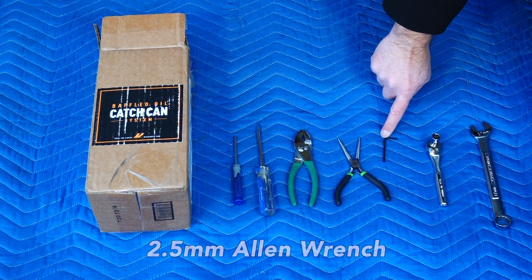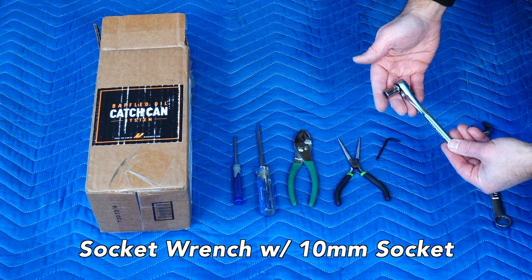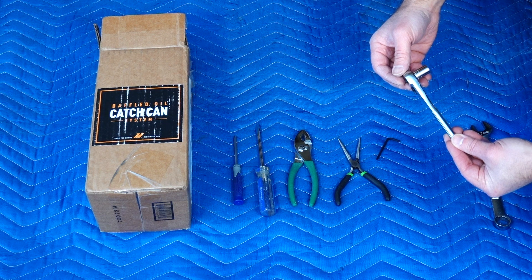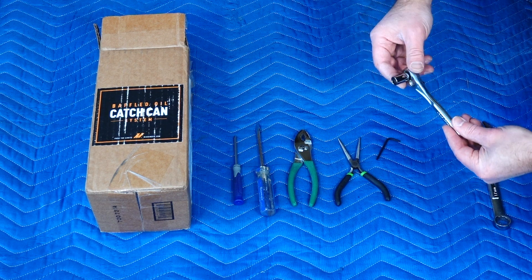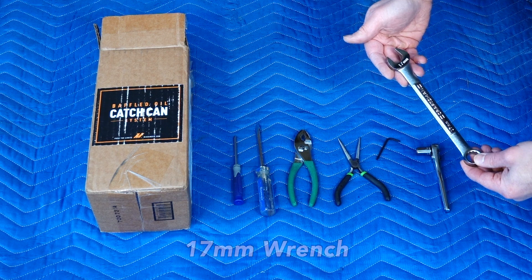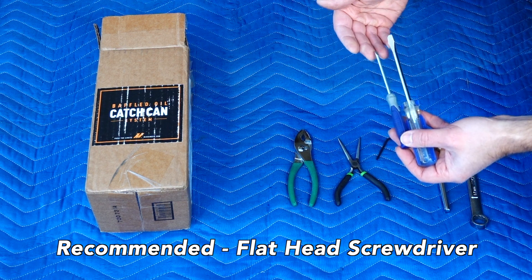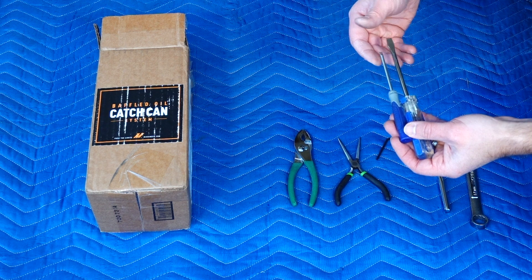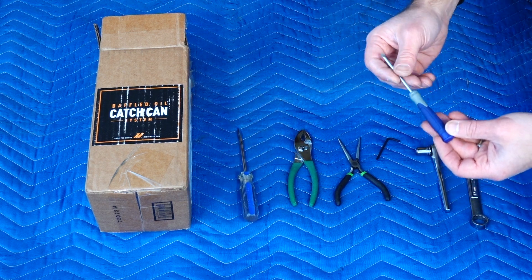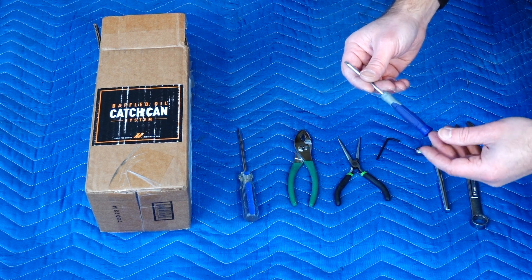The allen wrench is for the bolts that attach the oil catch can to the catch can bracket. You will need a small 10 millimeter socket — the smaller the better, as it is difficult to get to those bolts. The 17 millimeter wrench is used to attach the fittings onto the oil catch can. I also have two screwdrivers: a smaller flathead and a larger one. I used these to pry the OEM tube off and to help position clamps on hoses that were hard to reach.